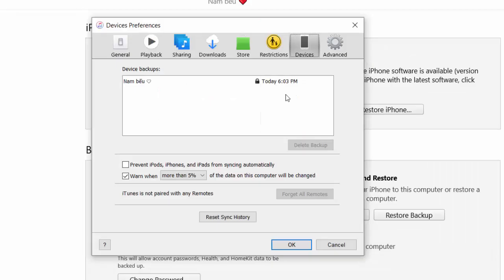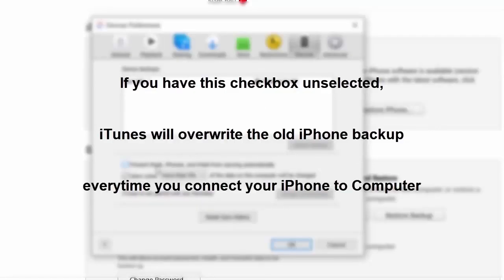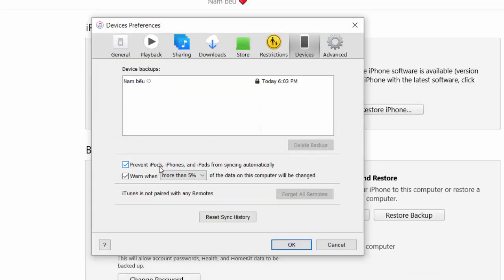And before you leave, one more thing — make sure that this checkbox is marked in iTunes. This will prevent your iPhone from backing up to your computer accidentally. Because if you have this checkbox unselected, iTunes will overwrite your old backup every time you connect your iPhone to your computer. This will be very dangerous if you want to restore your iPhone from an old backup. So make sure this checkbox is selected. And that's all you need to know to back up your iPhone to iTunes on your computer.